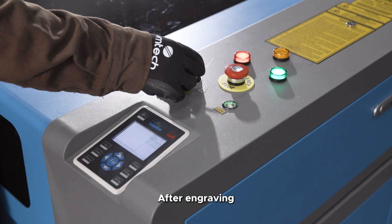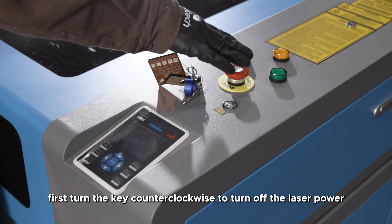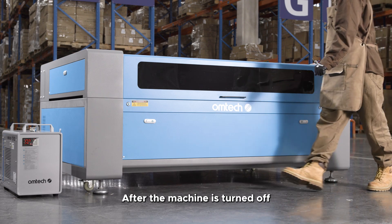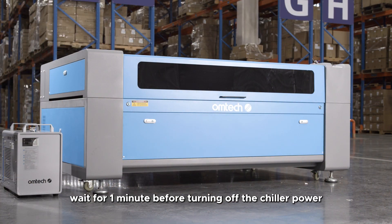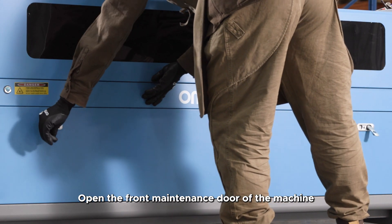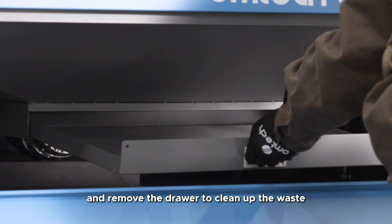After engraving, turn off the machine in sequence: first turn the key counter-clockwise to turn off the laser power, then press the button to turn off the machine power, and finally press the emergency stop button. After the machine is turned off, wait one minute before turning off the chiller power to ensure the laser tube's residual heat is dissipated. Open the front maintenance door and remove the drawer to clean up the waste.